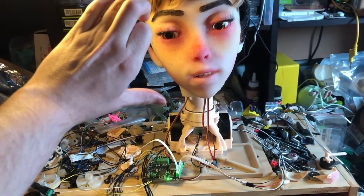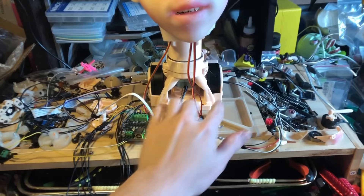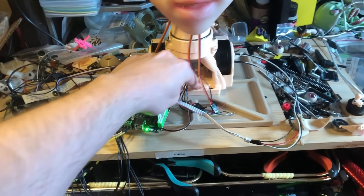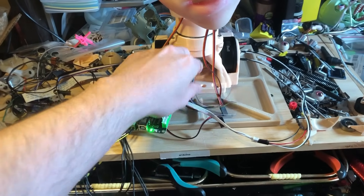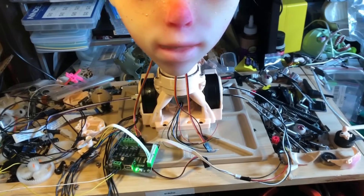When I take this head off, I'm going to put it down on a new component down here. I've got these motors in here — a third one in here for rotation, which I don't have hooked up yet. This one I think is a 16-volt motor, so I've got to set that up a bit differently.